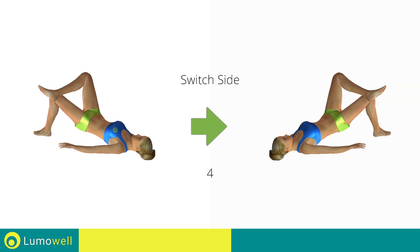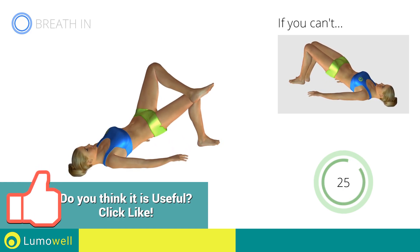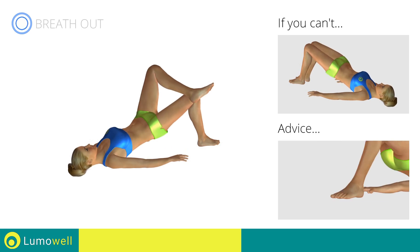Switch sides in the shortest time possible. Go! Keep your abs and butt constantly tight to improve the effectiveness of the exercise. Make sure to keep your feet constantly well placed on the floor.